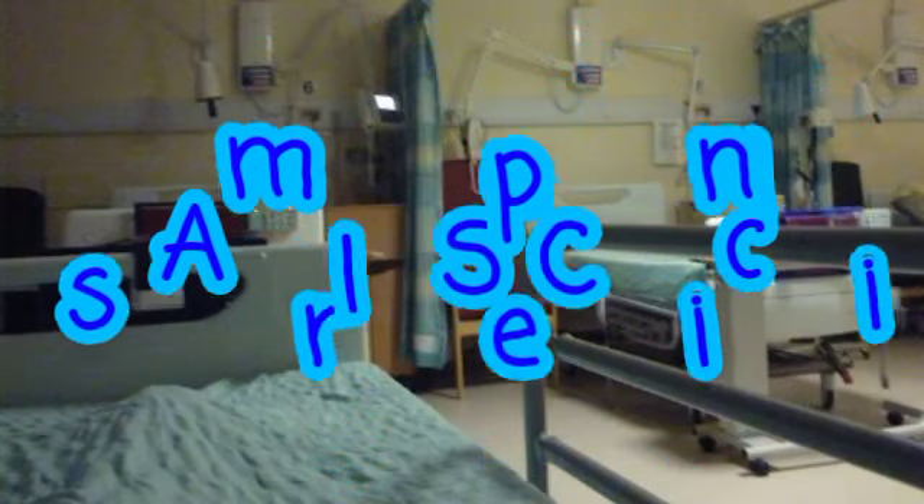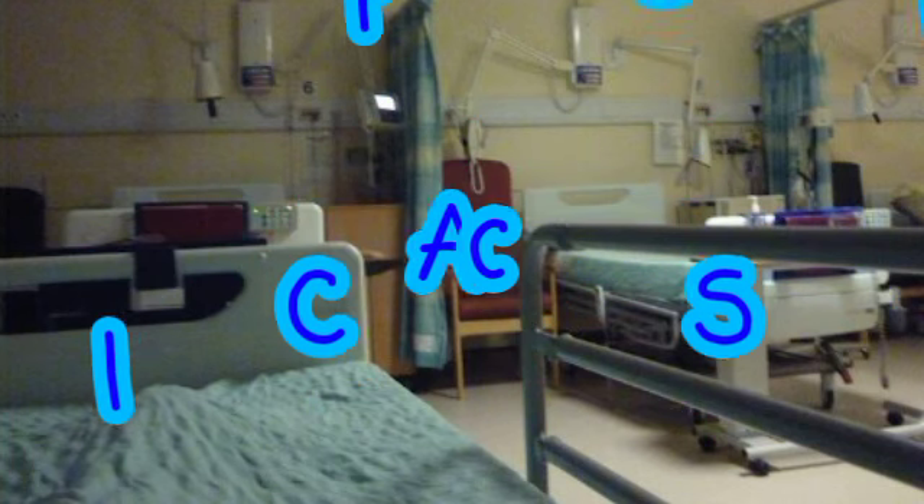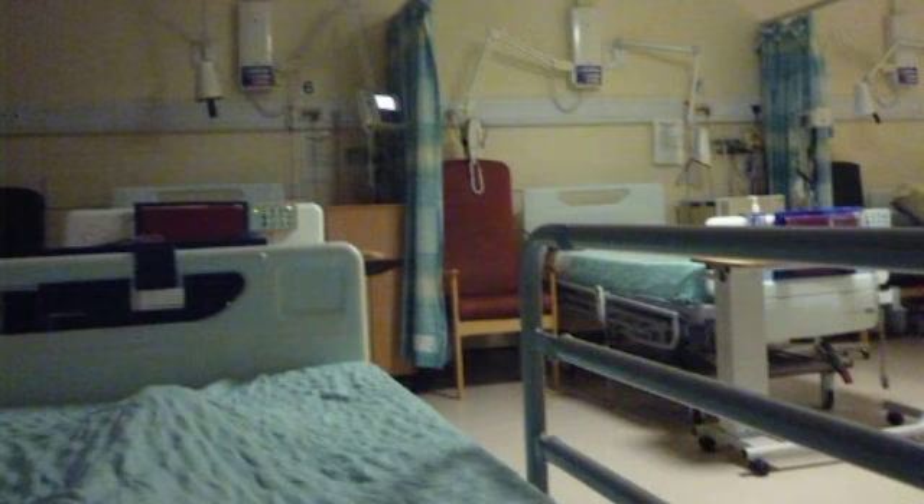Good evening, how are you? I just have your file here and this is your first time at the sleep clinic, is that correct? Just checking some of your personal details. Could you just take a look at this form please and confirm that all the details we hold for you are correct?